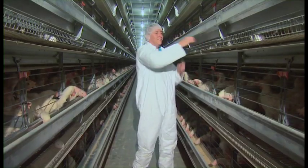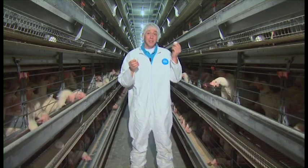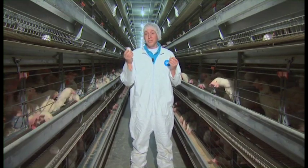Two eggs. Are they going to hatch, or are they going to end up on your table along with some orange juice and toast?